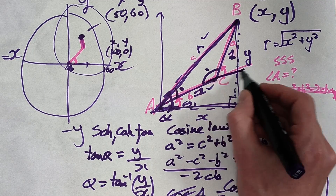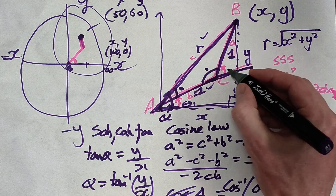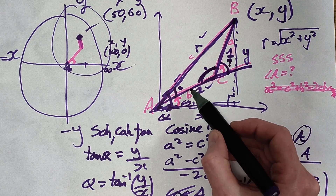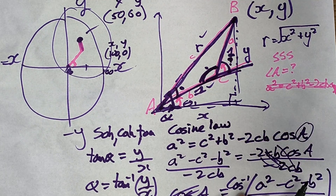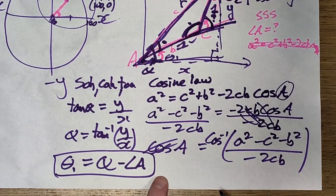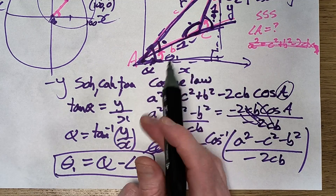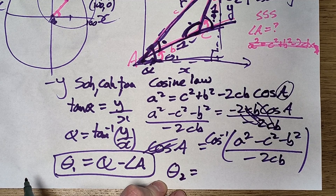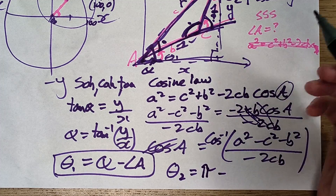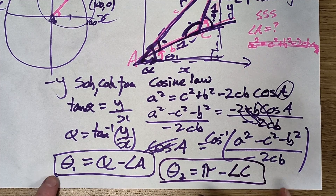For the second arm, I know its angle relative to the first arm. The arms form a straight line at full extension, so I need to subtract from pi. Theta2 equals pi minus angle C. And that's how you figure out the two angles to move each arm to get to any XY coordinate.